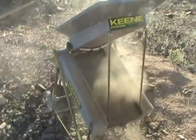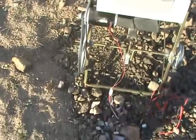One, one bucket worth. Okay, we have four buckets through the dry washer, and we have a problem with the dry washer.